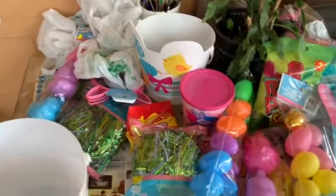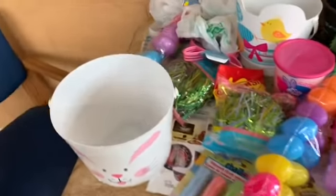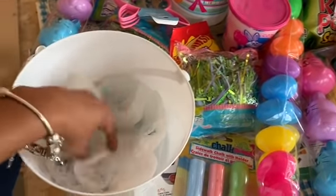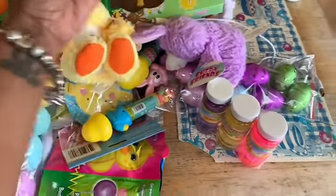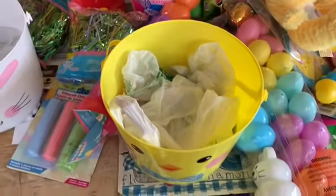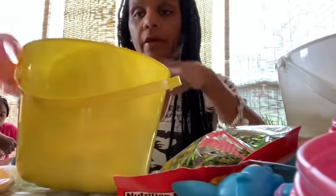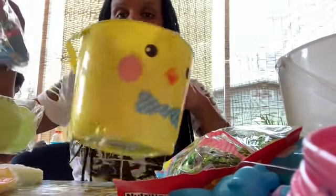All right guys, welcome back. I'm at my dad's house and I'm going to put together everything for the Easter baskets. You just take the bags and stuff them in here so you're not putting a whole bunch of that filler. I'm gonna dump this one out. I got three baskets because we got one for my boyfriend's daughter — he said yeah, so I'm just gonna make it because he's on the phone. Let's get started. We are going to make this yellow one.